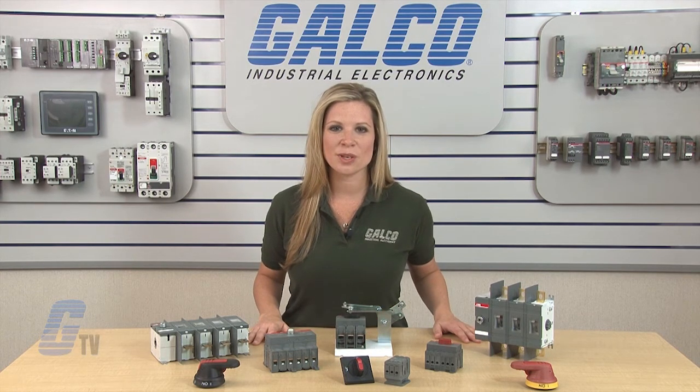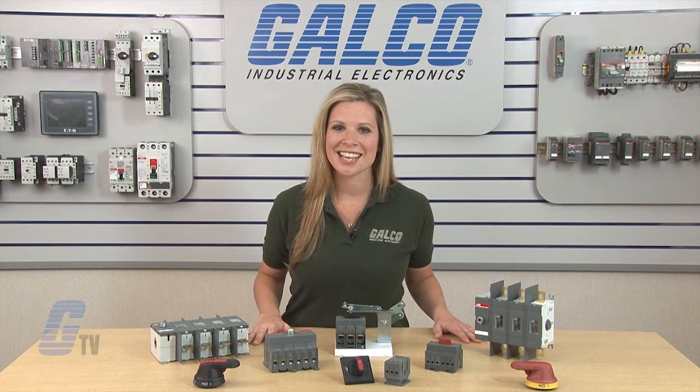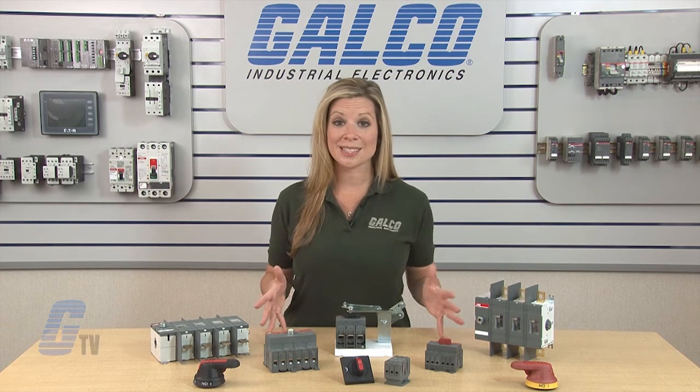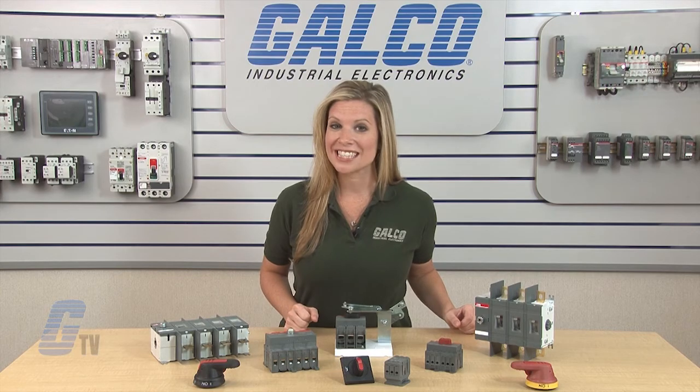Flange operated disconnect switches are available as rigid shaft or flexible cable designs. ABB Switchline Series Open Disconnects, along with thousands of other products and services, are available at galco.com.